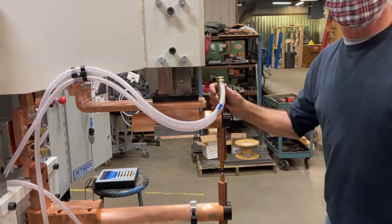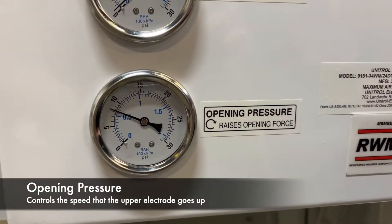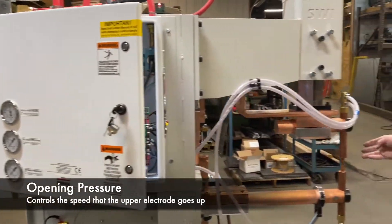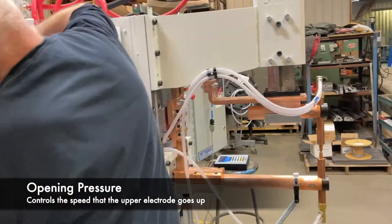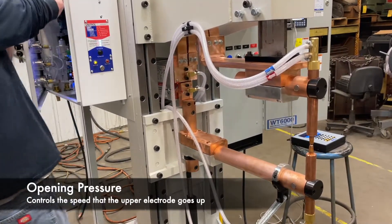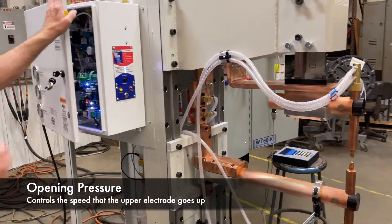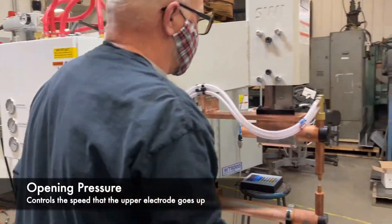On the opening pressure, you only need as much PSI as it takes to just raise the ram. I'm going to start at zero here — turn it all the way down and the ram comes down because there's no pressure holding it up. We just want to give it enough pressure. Right there, about eight PSI brings this ram up. On other bigger machines you may need more, but that's a good working position right there.